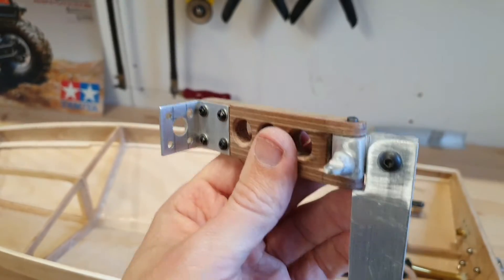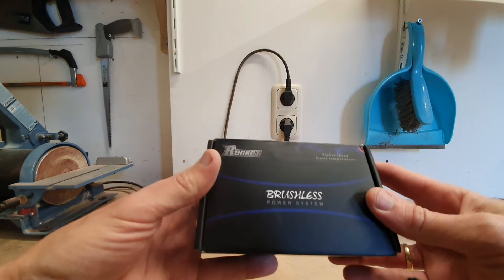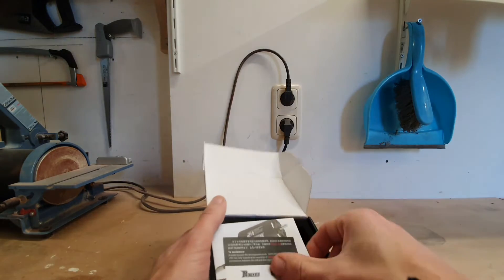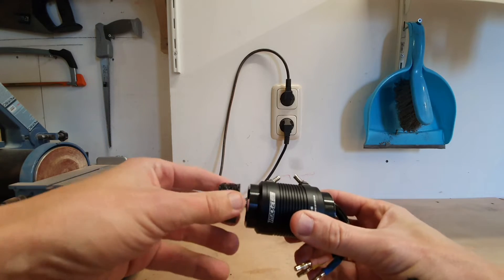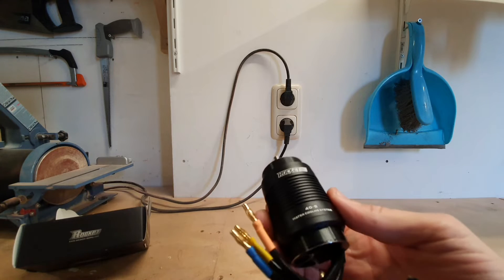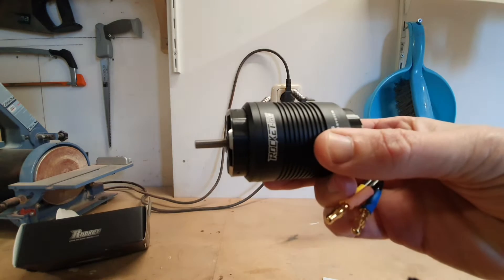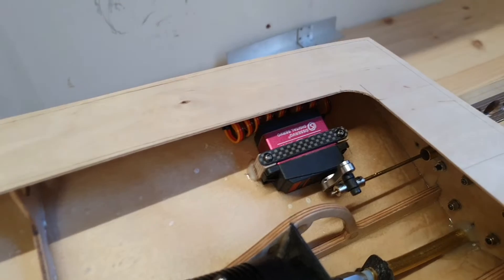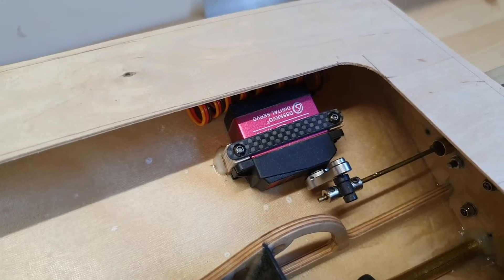I received the motor for my Wild Thing — it is a Rocket brushless motor, just received it today. It's a 40-74 2000 kV brushless motor and it comes with a cooling jacket already. I'm going to put it in the boat right now. I also made the servo brackets inside the hull — the servo is held in place by two wooden blocks.